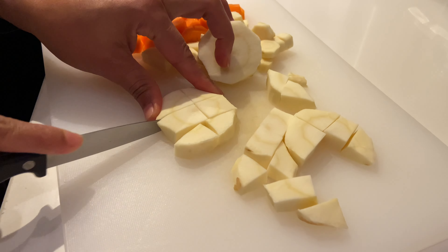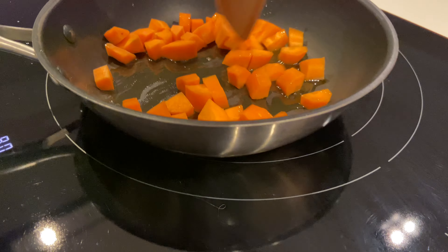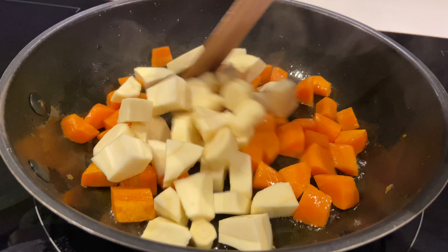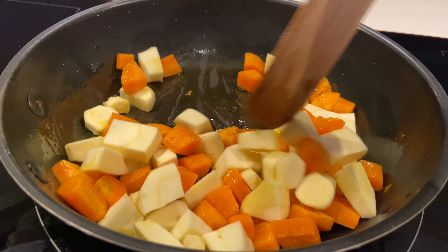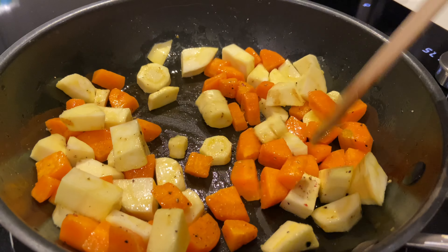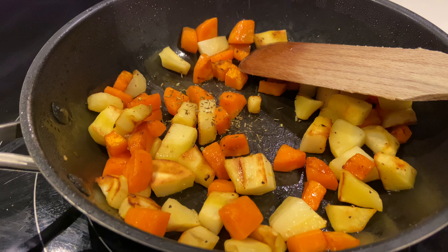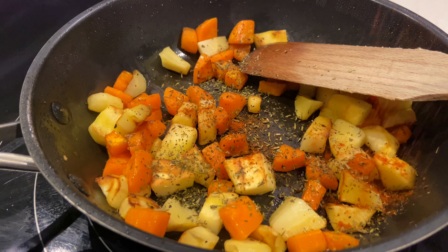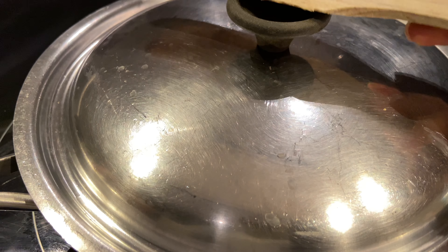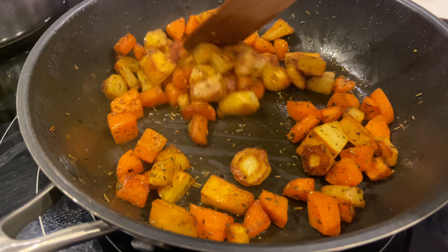Je vais les faire griller à la poêle avec un peu d'huile d'olive et quelques épices. Je vous laisserai la recette en barre d'infos. Je fais d'abord revenir la carotte parce que ça met plus de temps à cuire. Quand j'arrive à ce stade, je viens avec le panais, je mélange, je sale, je poivre et je couvre pour à peu près 5 minutes. 5 minutes plus tard, les légumes sont grillés. Je viens avec des herbes de Provence et du paprika, je mélange et je laisse encore 3 minutes couvert. Maintenant c'est prêt et je réserve.